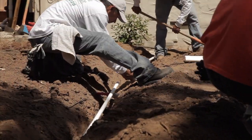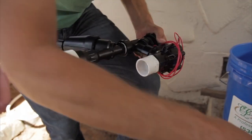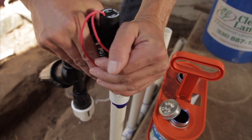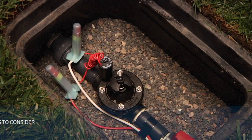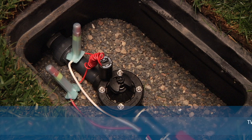Proper installation of irrigation valves is extremely important. Taking the time to do it correctly can minimize the chances of having to go back to the job site. Since valves are generally buried in the ground, it is one of the more difficult and time-consuming components to work on in an irrigation system. Since valves control the flow of water and also use electricity, there are really two different installation practices to consider: installation to the piping system and connection to the controller.